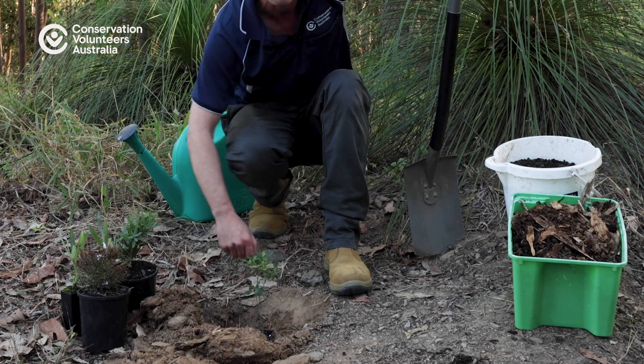There we go, and once that's done it's simply a matter of watering the plant in. There we go — he's ready to go. Have a good life!